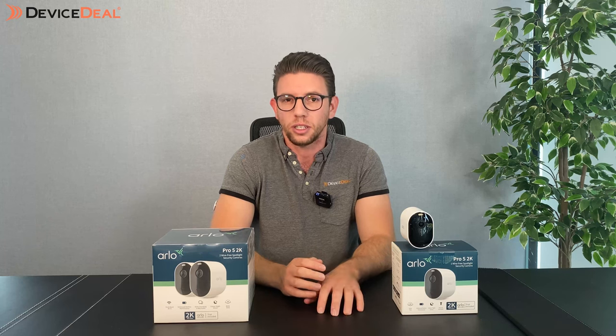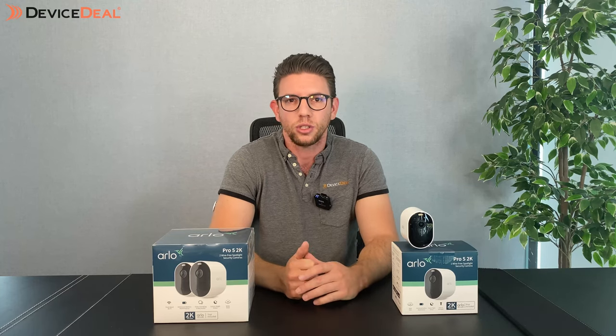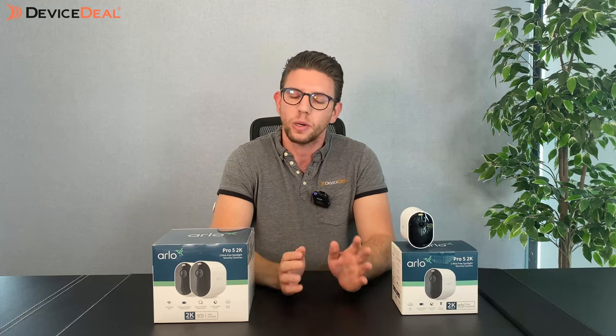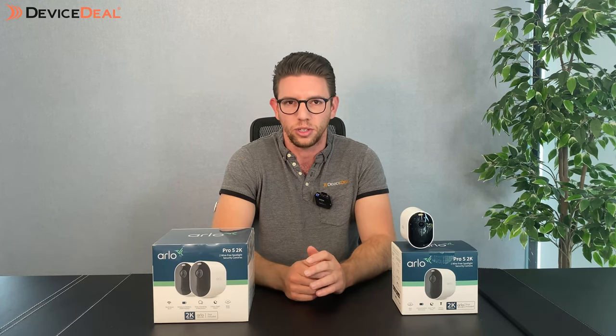As far as what the subscription includes, the biggest thing people want it for is cloud storage. Cloud storage gives you the ability to view clips on your phone for a rolling 30-day period, and you can see them wherever you are in the world — whether you're overseas, interstate, at work — wherever you are, you're going to be able to see those clips, which is extremely handy.